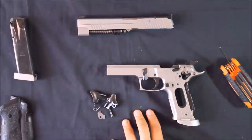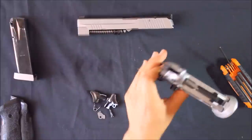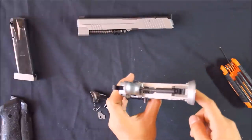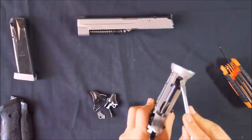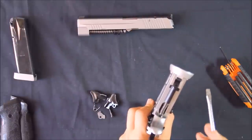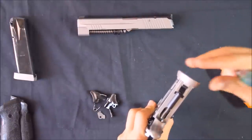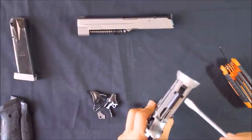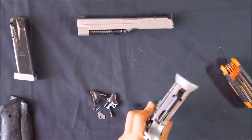Other than that, the frame is exactly the same. The competition model also has this magwell. The magwell is held in by a thin metal clip — you can see it just here at the bottom of the plastic seat. This clip holds the magwell in, which slides off this way. The clip sits underneath the mainspring, so the mainspring holds the clip in, which holds the magwell in. If you want to take the magwell off, you'll have to take out the mainspring.